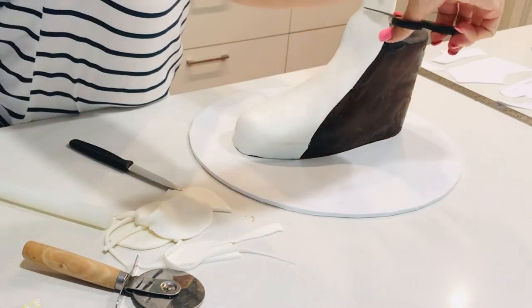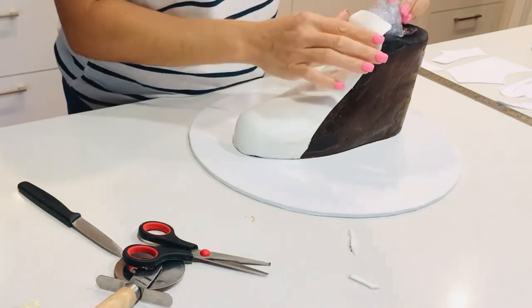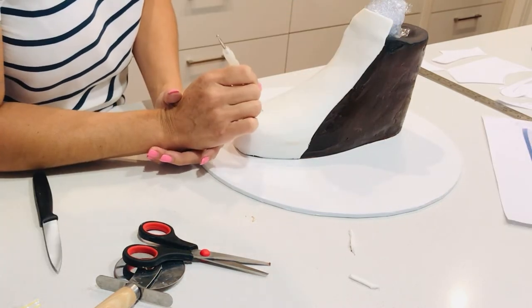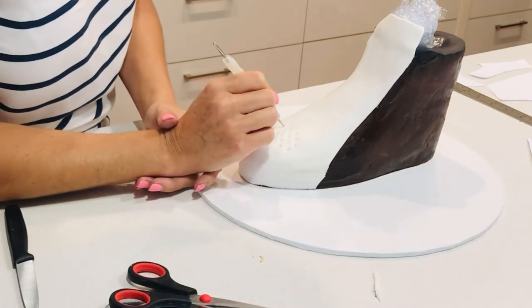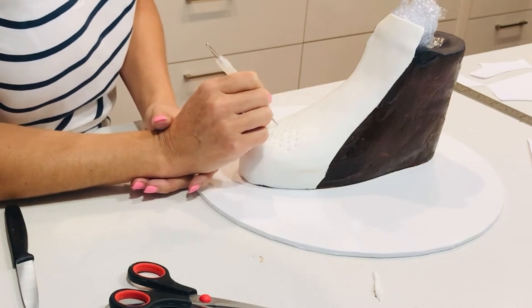I want the top of the tongue to stick upright and dry that way, so I'm going to scrunch up some glad wrap to support it and hold it up until it dries into that position. While the fondant is soft and fresh, I'm going to make impressions using a balling tool to replicate the holes at the front of the real shoe.